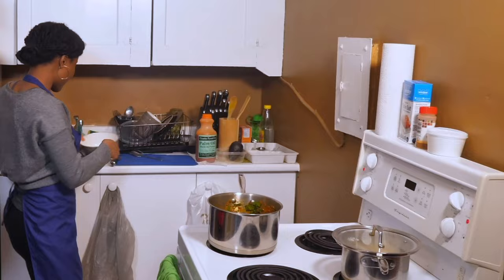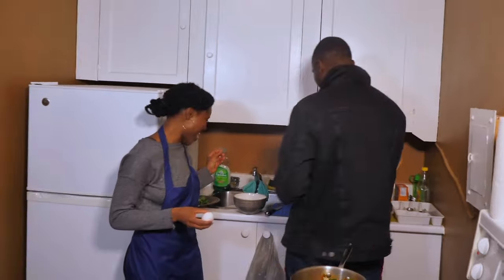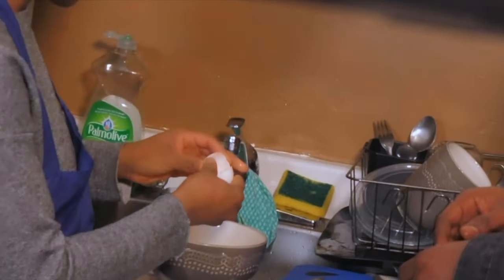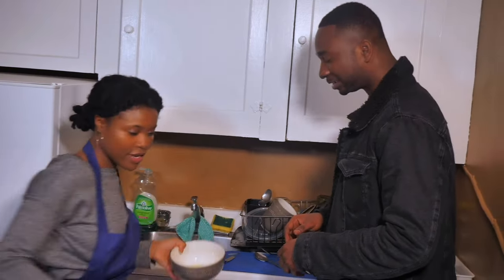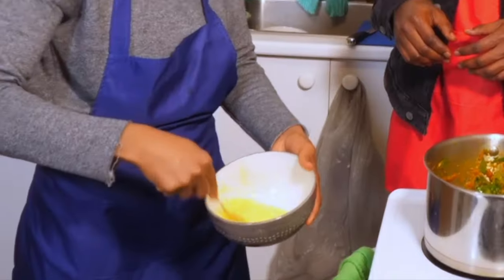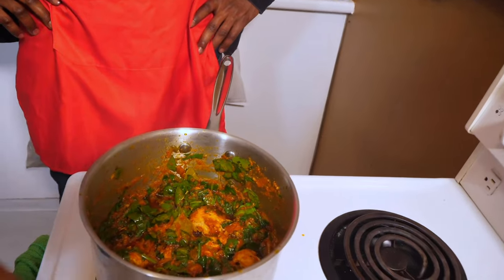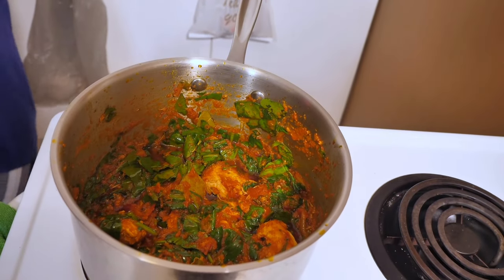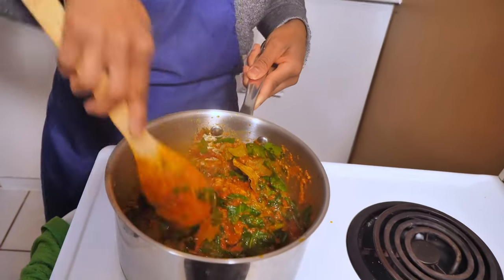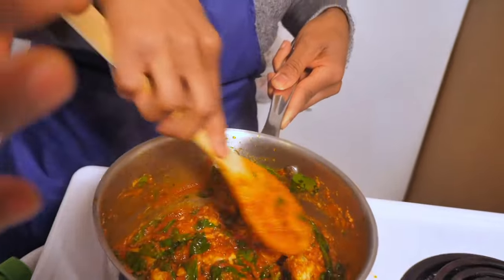Right now we're just going to crack the egg. Give it a crack — just make sure you don't get a shell in there. I'm going to get my fork and whisk the egg, just to get it all even. We're going to let this simmer for two minutes and then add our egg. Just look at the color, the contrast — right now we have green and a red color.